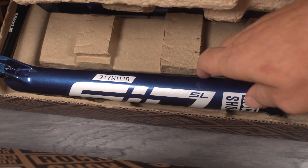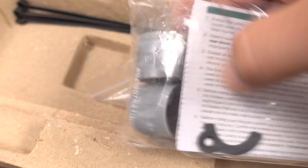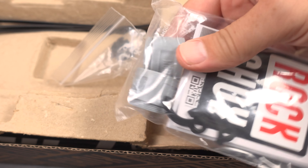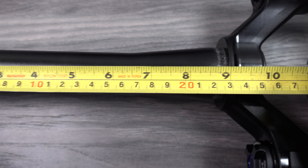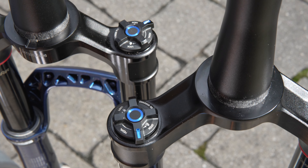On the Ultimate you're also getting a couple of volume spacers and two tiny brackets with associated screws — more about that in a second. I used to think the only difference between Sid and Sid SL was the stanchion diameter, however there are only two things that are common between the two. First, the steer length is 9 inches uncut on both forks. The other thing they share is the new Charger Race Day Damper.